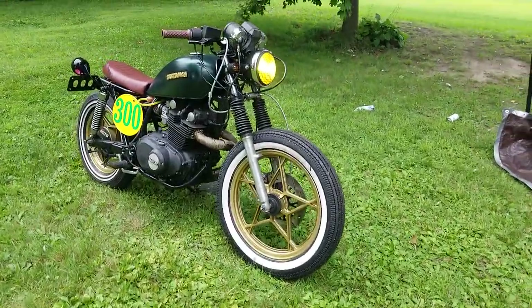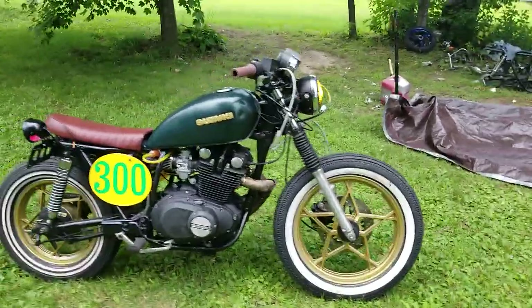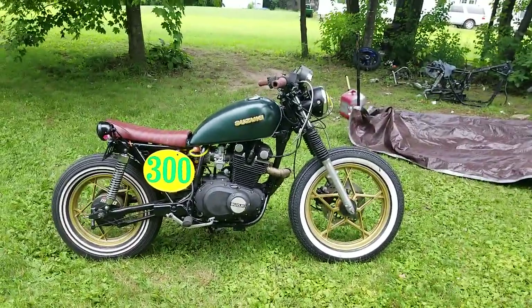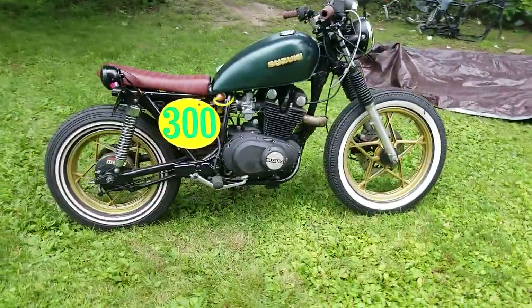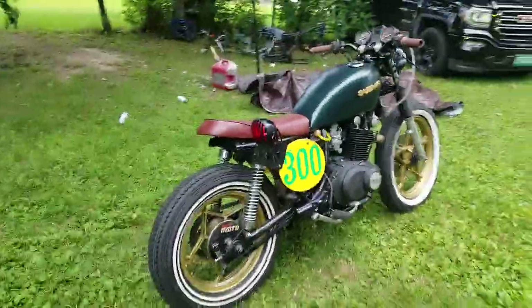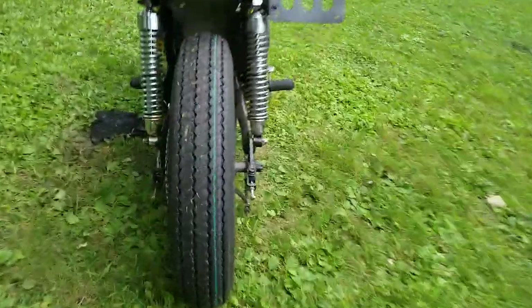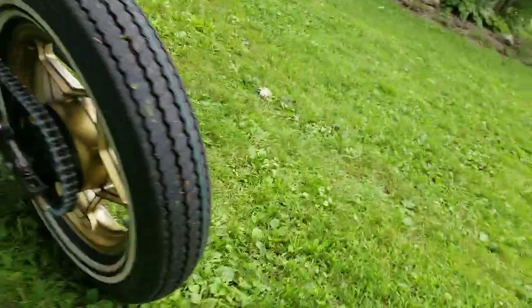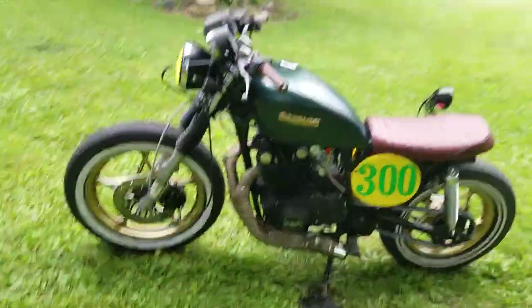Hey y'all, Jets here, and I'm just going to go over my 1982 Suzuki GS300. I kind of did a custom build on this guy. I'm going for a back road kind of scrambler-y feel, but the truth is I don't really go on a lot of dirt roads, so I wanted something with decent traction, so I went with these Jinko Whitewalls. They work really well, big enough.